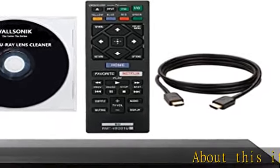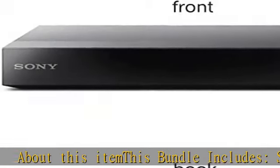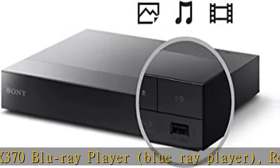About this item: this bundle includes the Sony BDP-BX370 Blu-ray player, remote control, 2x triple-A batteries for the remote, Balsonic lens cleaner, and a video streaming DVD player.